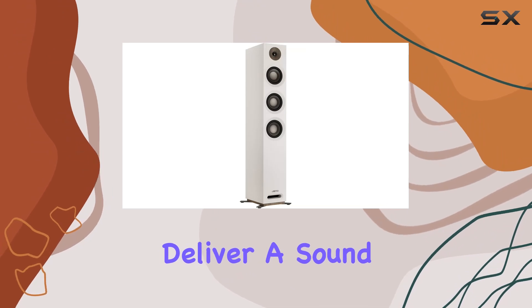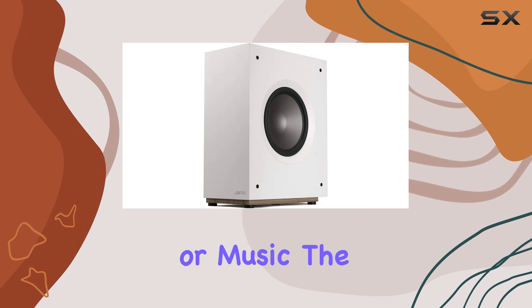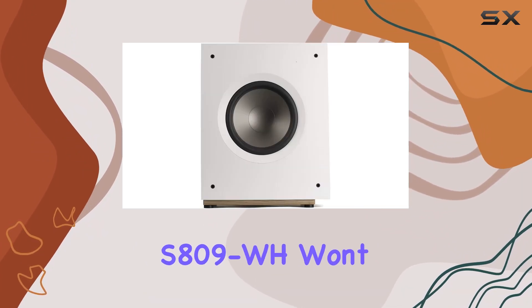These speakers deliver a sound quality that is rich, clear, and truly captivating. Whether you're into movies or music, the S809WH won't disappoint.